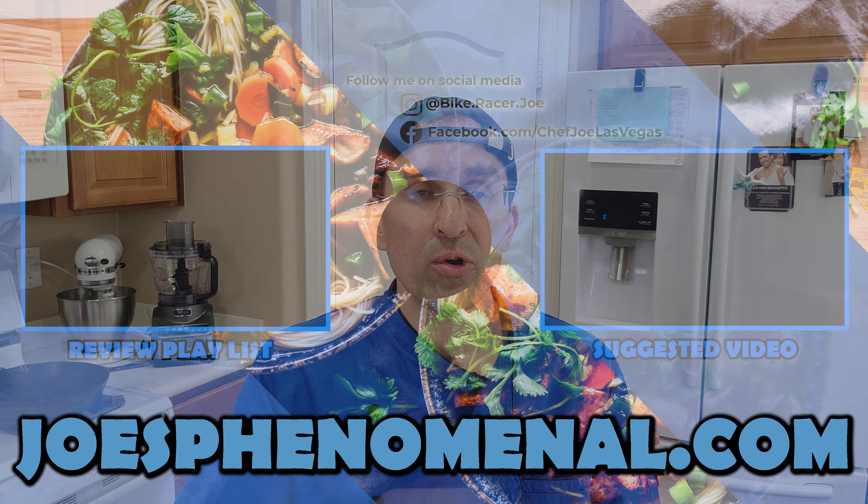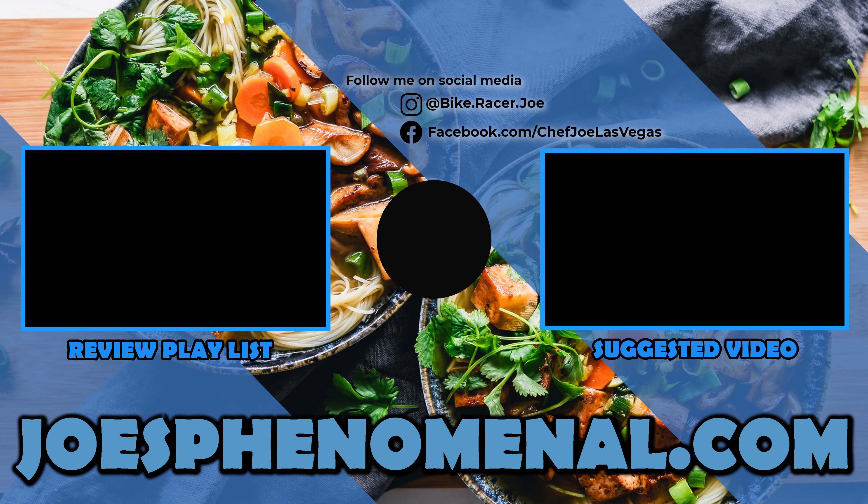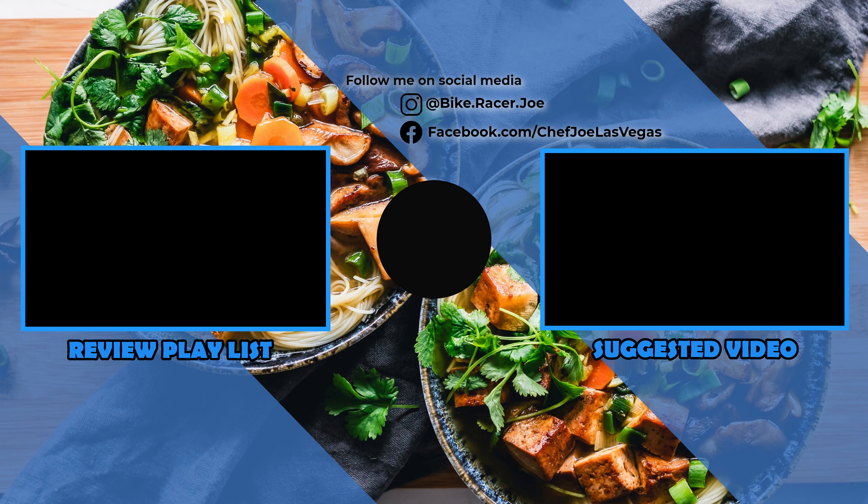If you'd like to learn more about Sugilare oven mitts, I've posted a link to their Amazon page in the description of this video. Thank you very much for watching, and if you'd like to learn more about my company, you can visit us online at joesphenomenal.com, or check back here on the channel because we upload content very frequently. My name is Joe Linder and I hope you have a phenomenal day — take it easy.